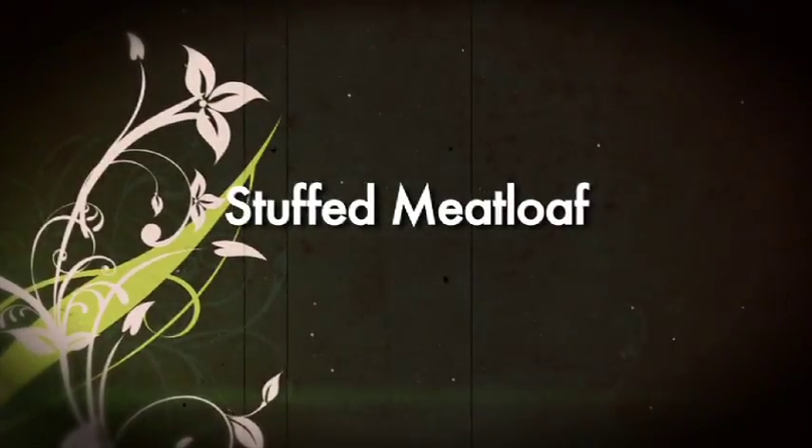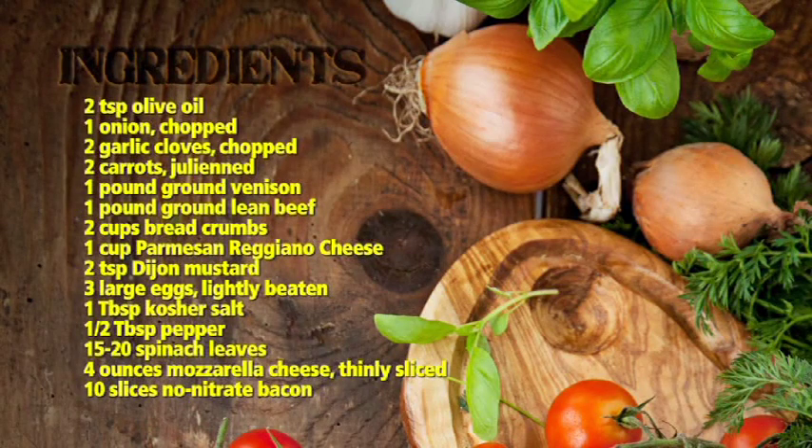And then you're finished, and then you just have to have your sides, which you could do ahead. So there's just nothing to it. Stuffed venison meatloaf.